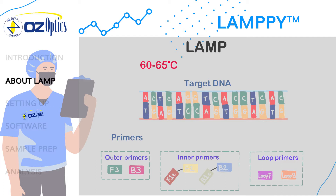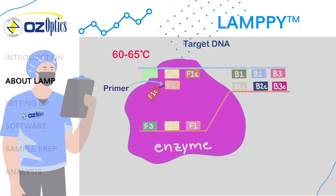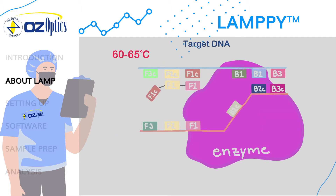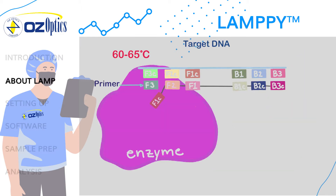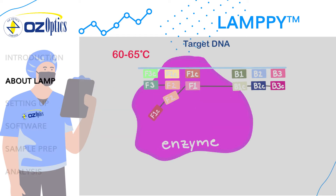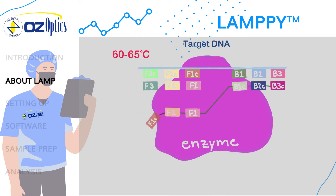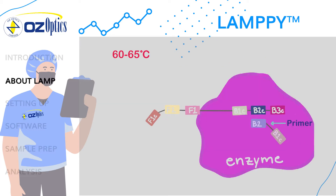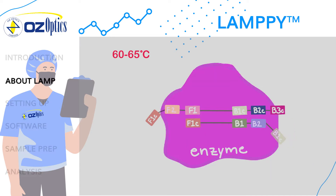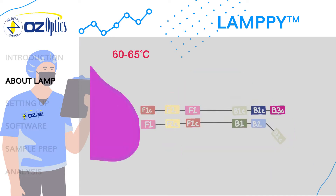For amplification and detection to occur, several components are combined with the primers and template in the solution. One of which is the strand displacing polymerase enzyme that unzips the DNA and builds the complementary strand using free base pairs using the primer. Once the first strand is built, the forward outer primer F3 will bind upstream and the enzyme will build a new strand from there, unzipping the first strand in the process.